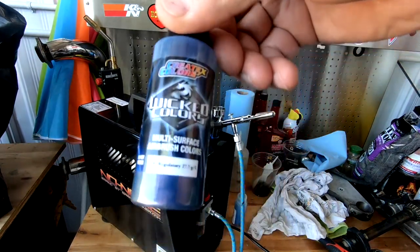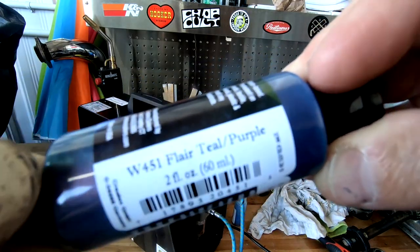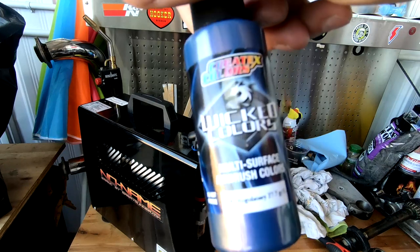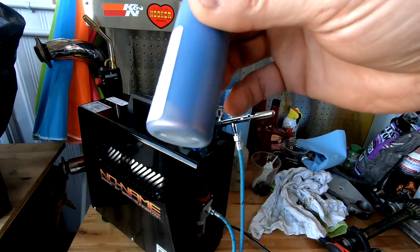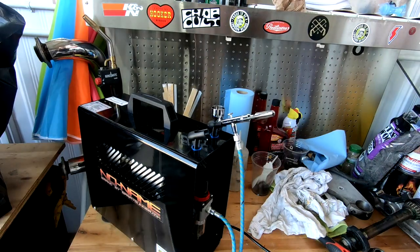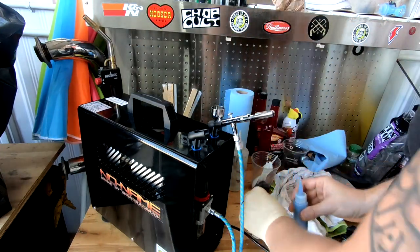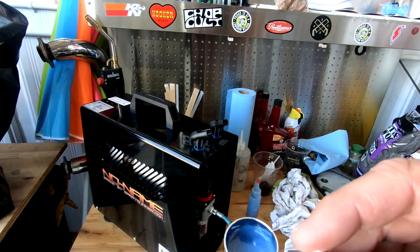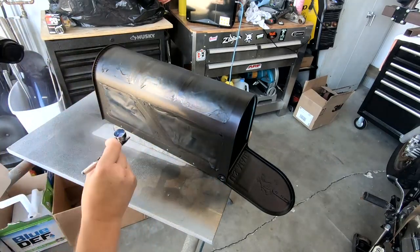I forgot to shoot some video, but I applied black all over the gray silver area. Now I'm going to use the Wicked Teal Purple from Creadex — it looks like a chameleon kind of color and it's pretty thick. I already mixed it with some 4011 and 4030 to get the consistency I want. You're supposed to apply it over a black base, so the black I sprayed is opaque — it's not a black candy.